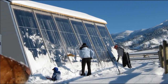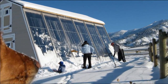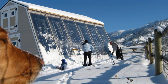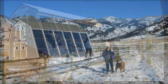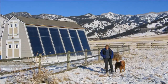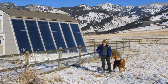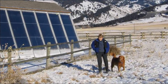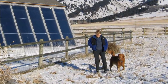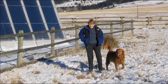Gary of builditsolar.com in Montana built this solar shed. If you haven't been to Gary's website, you really should take some time and check it out. Gary has been the driving force behind DIY solar, and his site has really become the mecca for all things solar. I really want to thank Gary for all his help and all the fun that he's generated for a lot of us along the way.